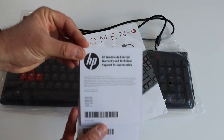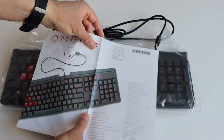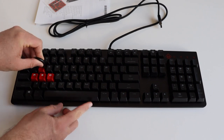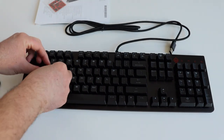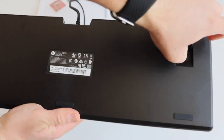The getting started notes contain instructions on how to download the Omen Command Center on Windows. The Omen Encoder keyboard is available with Cherry MX switches — one variant with red Cherry MX switches and another with brown Cherry MX switches. This particular model is with the brown Cherry MX switches. On the back of the keyboard, you'll see the two adjustable legs, which allow you to modify the height of the keyboard. You'll also notice the product label on the back.